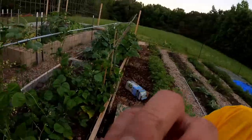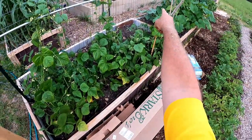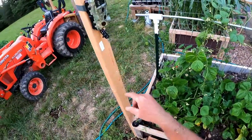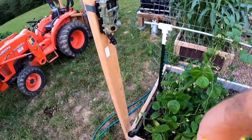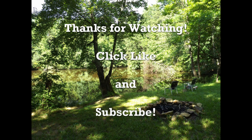Hopefully it'll work out. I'm going to take down this game camera because I suspect somebody's been over in my greens — maybe it's a deer. I'll see what's there. I think that does it for this evening, it's getting dark. Good night.